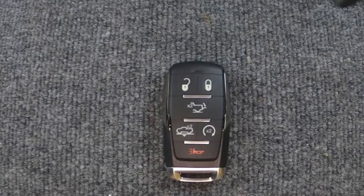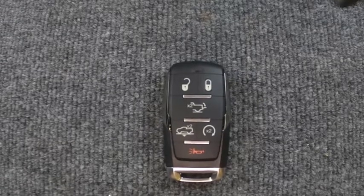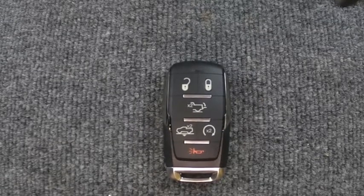Hey, it's Iron Locksmith. We're going to do a quick video on changing the battery on your Dodge Ram pickup truck remote.